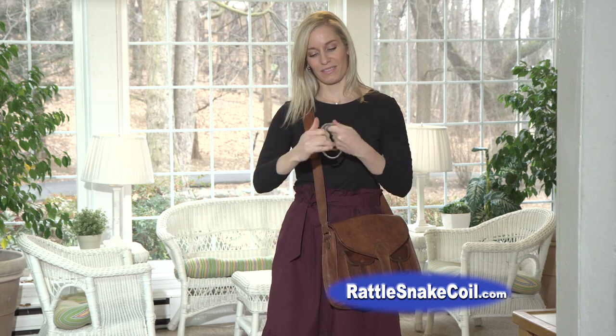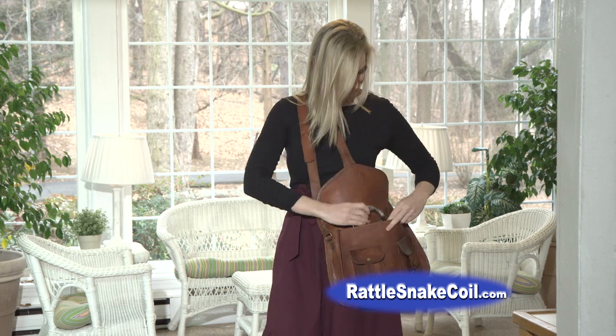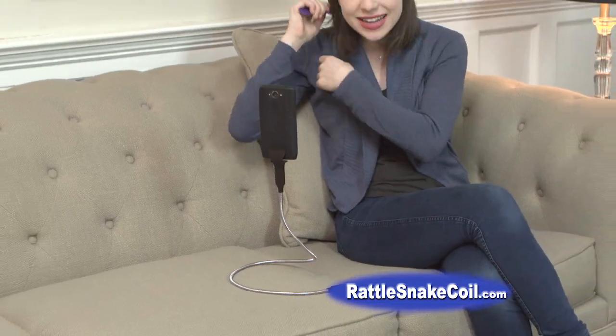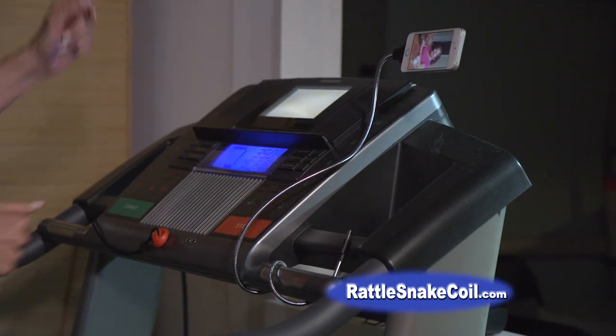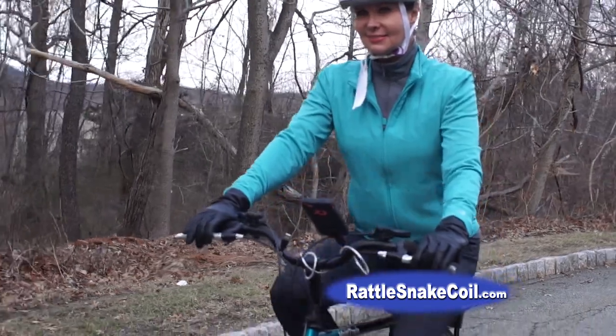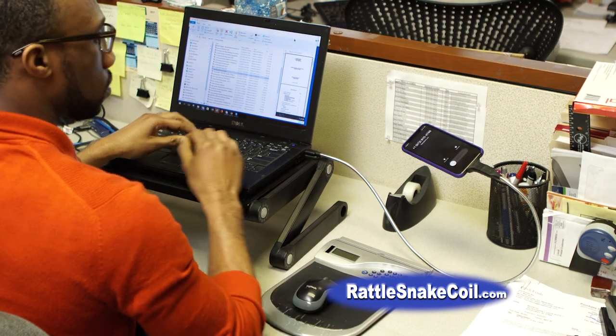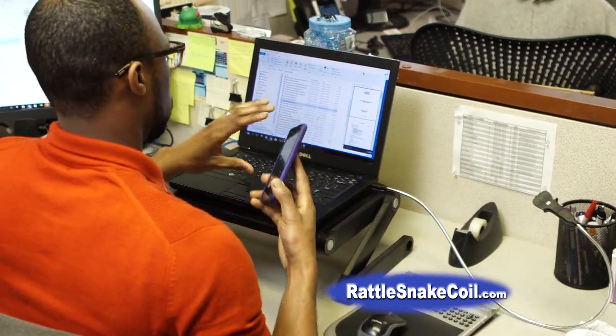And when you're done, the extra long Rattlesnake Coil rolls up for easy storage or travel. When your hands get tired of holding your phone, Rattlesnake Coil holds it for you at the perfect hands-free angle. Get creative — the possibilities are endless.